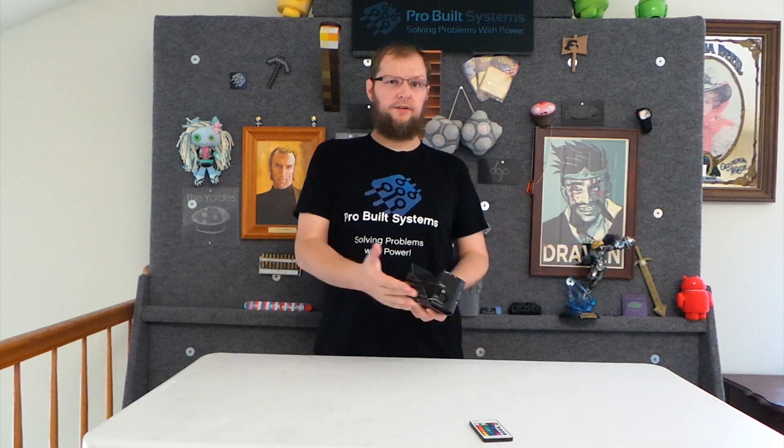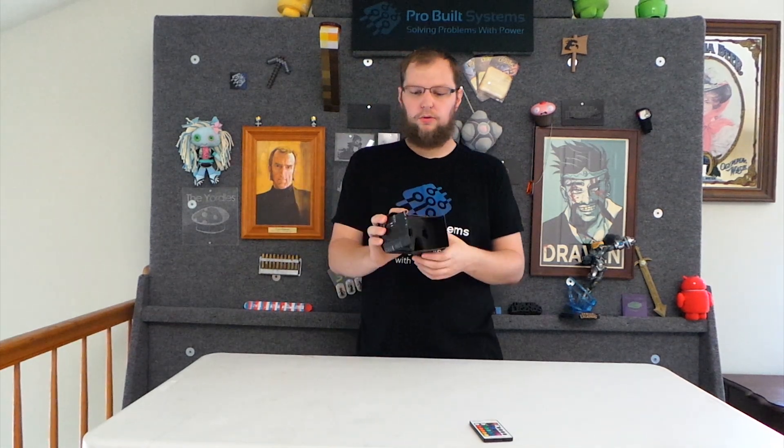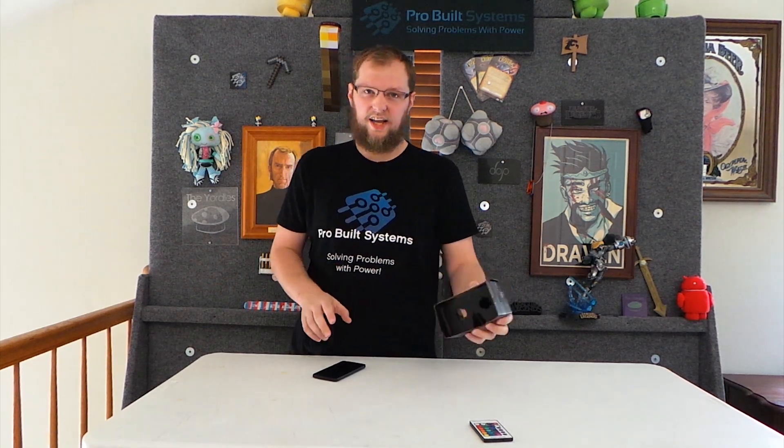Thanks for joining me on another episode of ProBuilt Systems. This is actually a just-for-fun video. What I'm doing today — this is Google's Cardboard VR, Google's virtual reality headset.